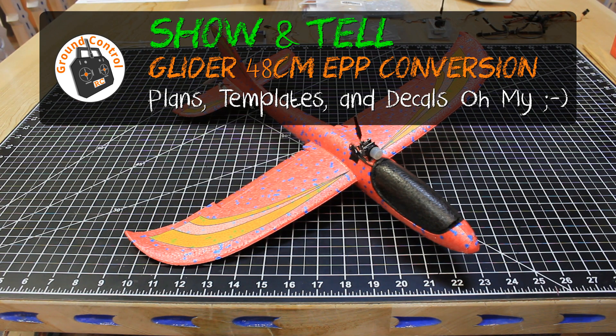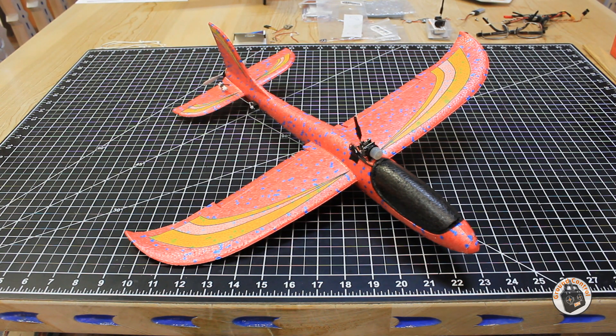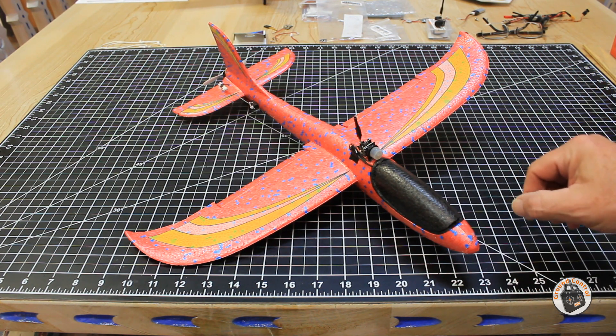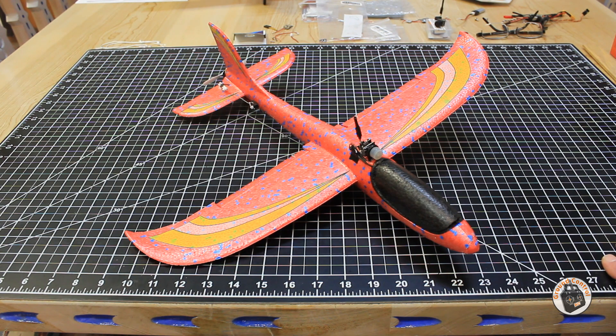Hey, welcome to Ground Control. I wanted to go ahead and do a show and tell of my final preparations for this EPP glider conversion to motorized RC glider. I'm 99% complete because I still have to hinge my canopy cover, but I have my micro FPV system installed and my decals installed.